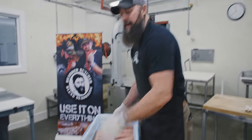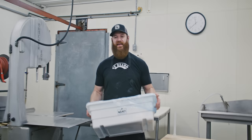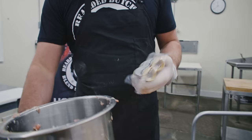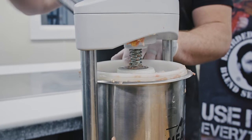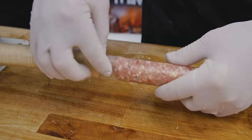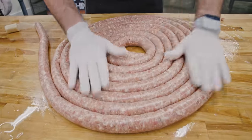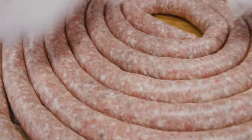Next: mushroom and Swiss, then brats. The clear horn comes with the meat stuffer, so we're going to throw that one on. We have a 32 millimeter collagen casing — this comes with the kit. Two strands will do the 25 pounds. Look at that — Swiss cheese, mushrooms. Those are going to be amazing.